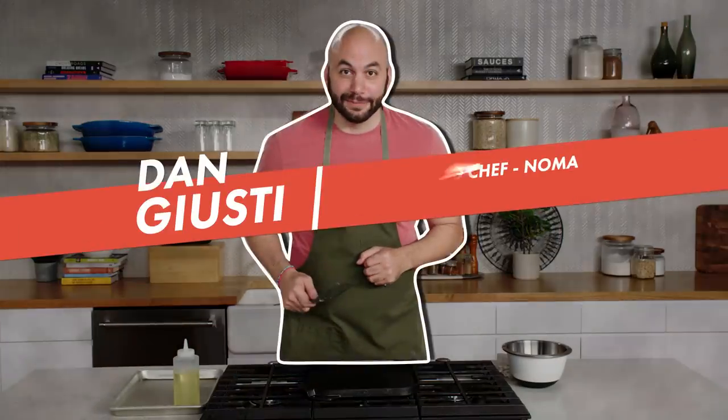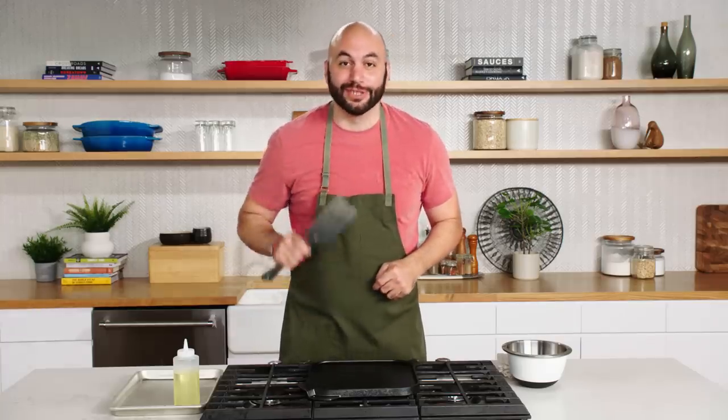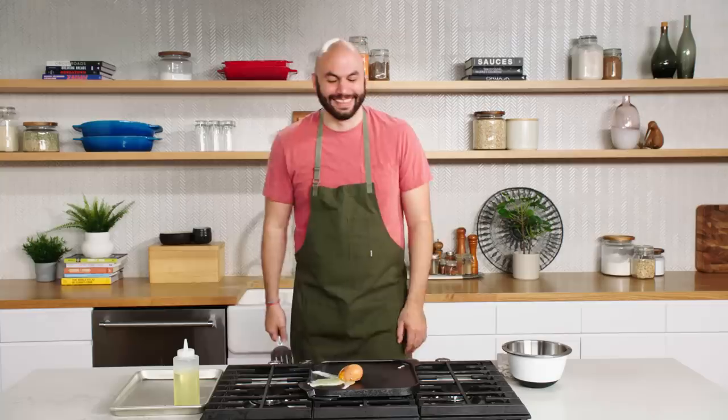That's a DG. That's not bad. It's my initials. Hi, I'm Dan Giusti. Today I'm being challenged to prepare three delicious and affordable dishes using eggs.